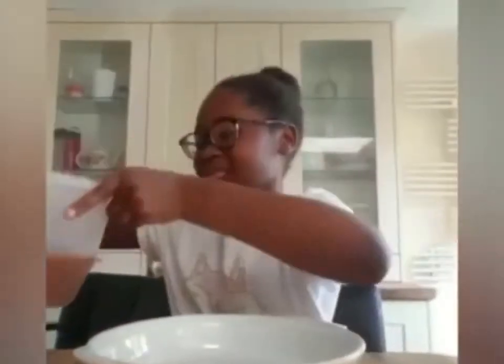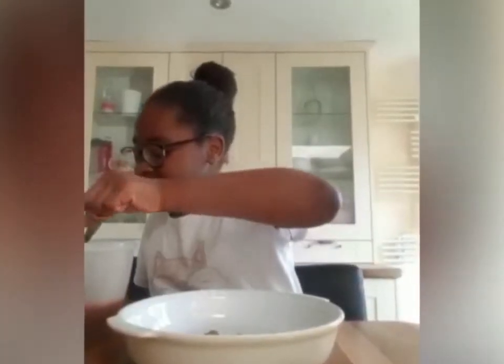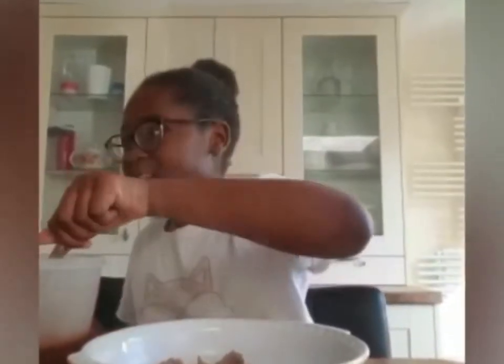The first step is to get your dish and put the mixed sauce on the bottom first. You can add as much as you want. It smells so good! You want to spread it out evenly so that you can have an even lasagna.